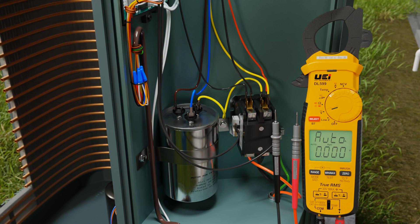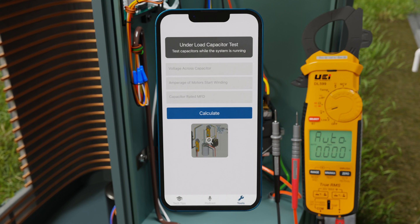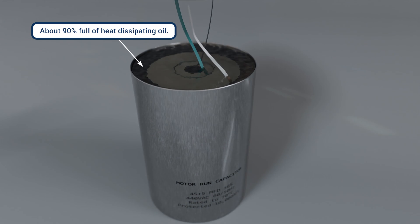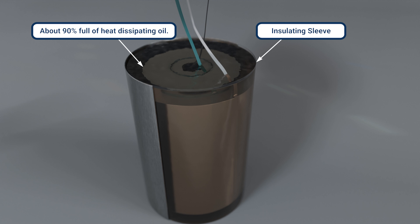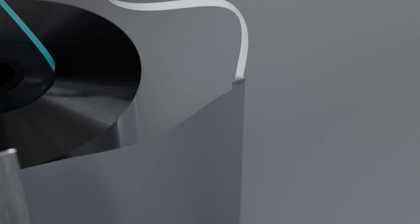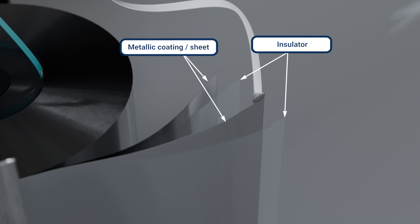To make this easier and to guide the entire process, the HVAC School app has a free calculator you can use for under-load capacitor testing that provides all of this information so you don't need to remember the equation. Contrary to what some may say, having a fully functional capacitor is very important for the longevity and efficiency of the HVAC system, and capacitor testing on maintenance and service is a really good practice.